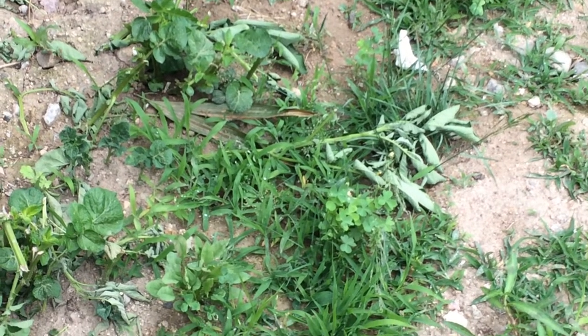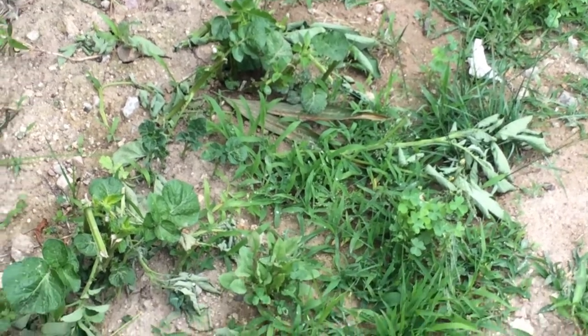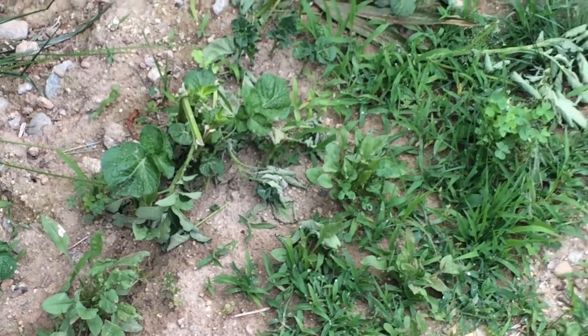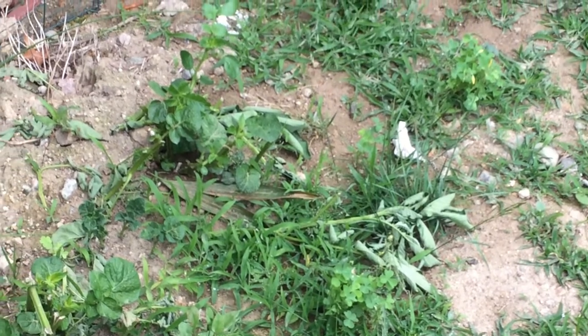Guys, we got a problem. We got a bunch of these chipmunks that are just killing my tomato plants — biting them off. I just keep throwing them out, and now they started going after my potato plants too.